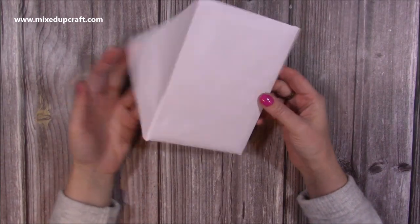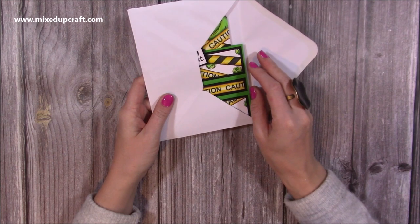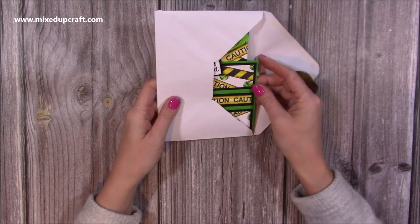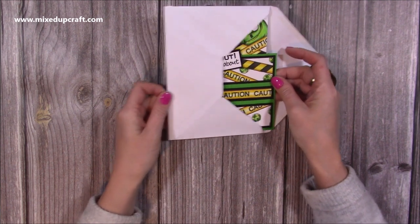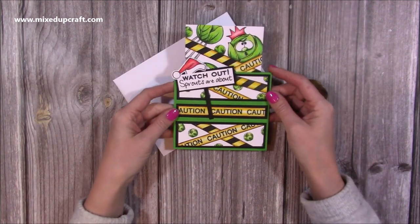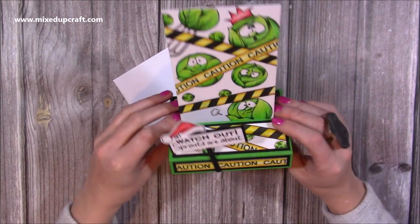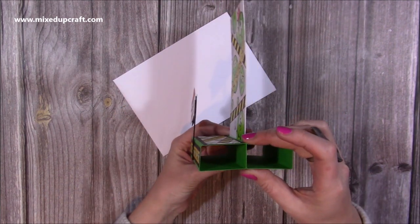Hi everybody, it's Sam here and I'm going to be showing you how to make a slide and stand card. I've got three versions of this on the channel, so I was looking back at some old ones and I thought I would revisit them and change the sizes slightly. This is a five by seven version — this is how it looks when you take out the envelope, and then the sides just slide down and it creates this card here.